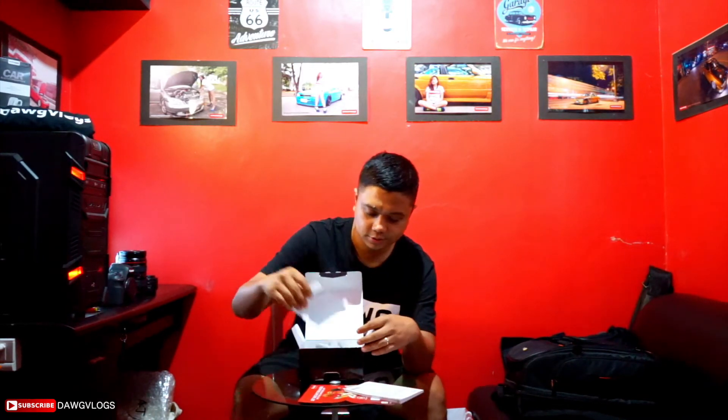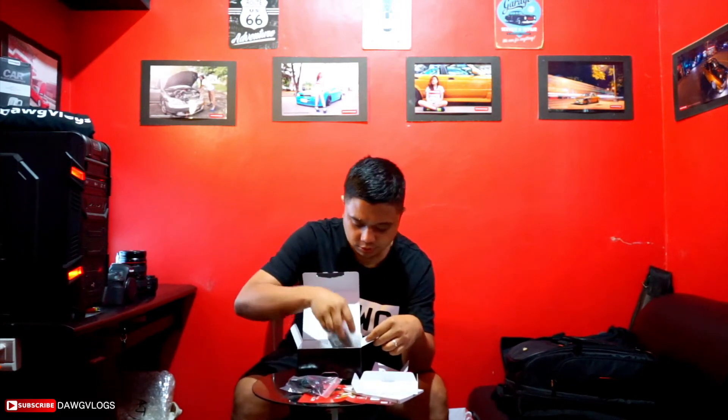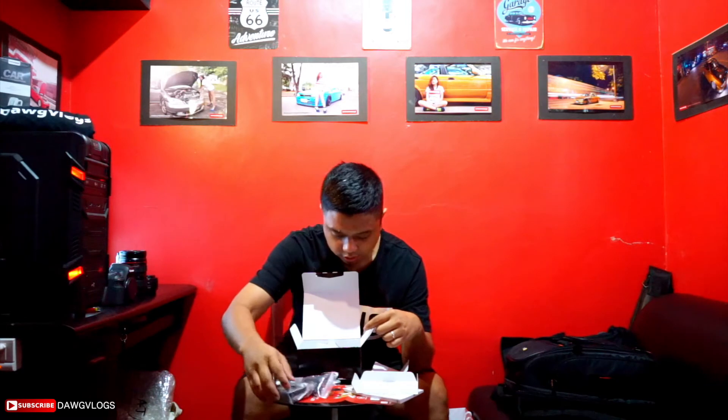So we got the manual. I don't read the manual — do you guys read the manual? You know what you got, you know what you want. We got the power cable, battery charger, of course the battery, and the little wrist strap.